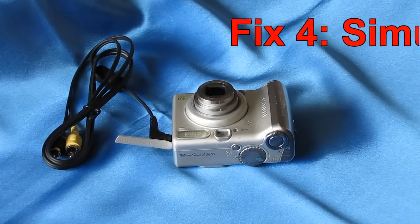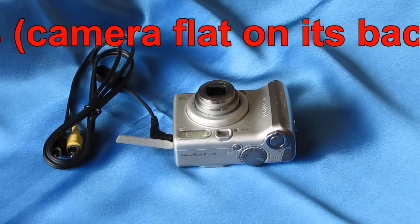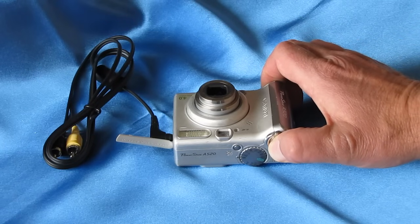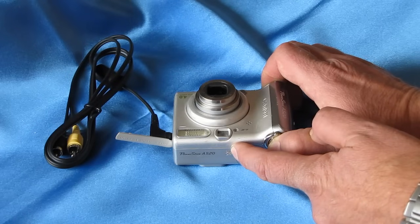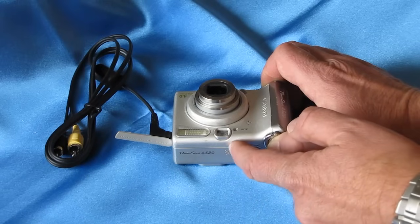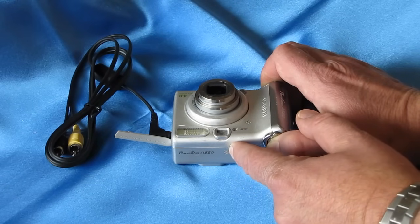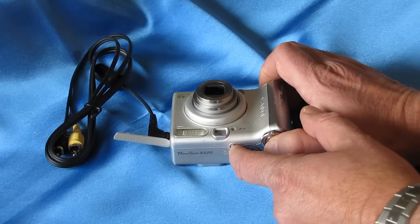This is fix number four. Note that the audio-visual cable is still inserted, keeping the LCD screen off to give as much power to the lens motor as possible. I've laid the camera flat on its back pointed at the ceiling. I'm going to hold the shutter button down and keep it depressed, and at the same time hit the power button. This should cause the autofocus to engage while extending the lens barrel, hopefully reseating the lens barrel pins if the guide pins are mis-set. We've got some action on that one — showing some progress.